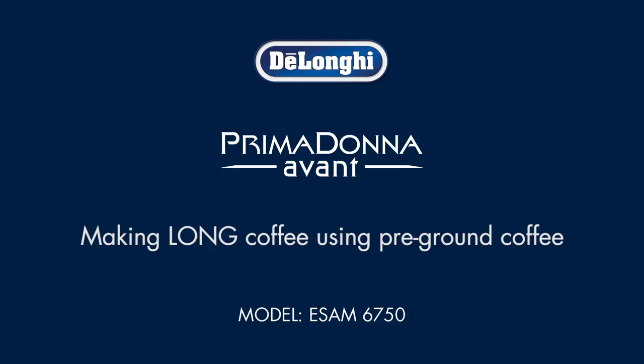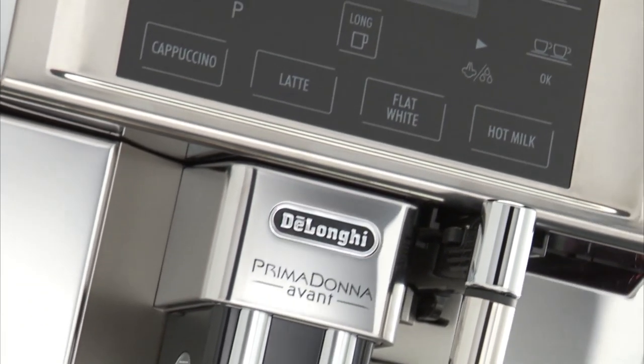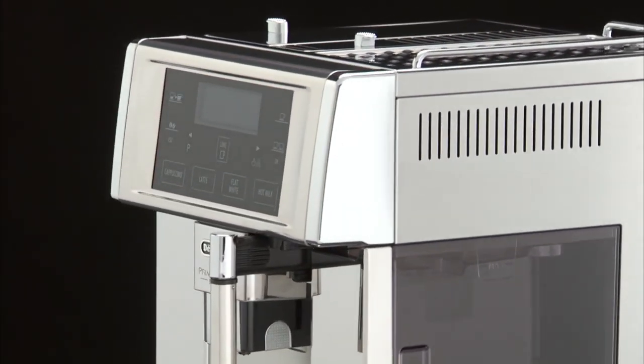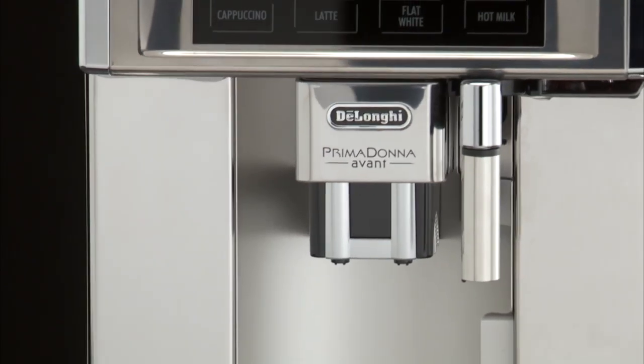Making long coffee using pre-ground coffee. Never add pre-ground coffee when the machine is off. Never use more than one level measure, or it could dirty the inside of the machine or block the funnel. If you use pre-ground coffee, you can only make one cup of coffee at a time.